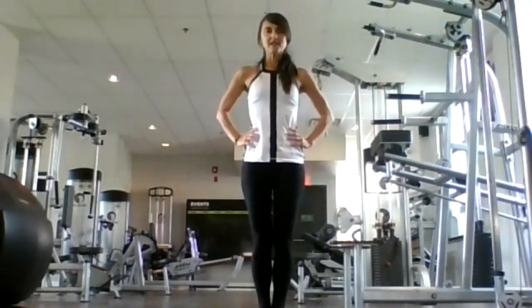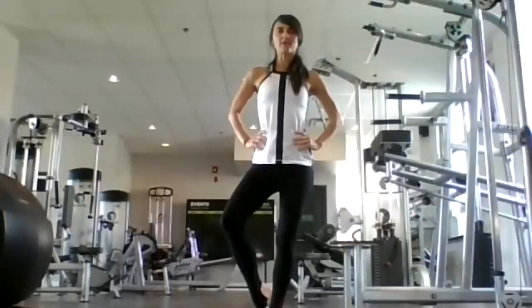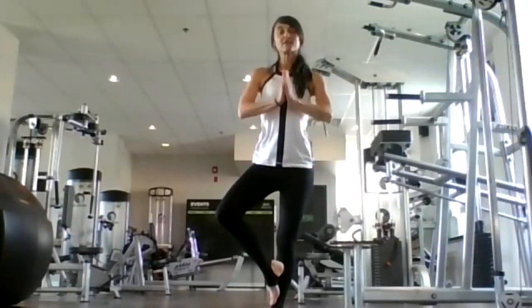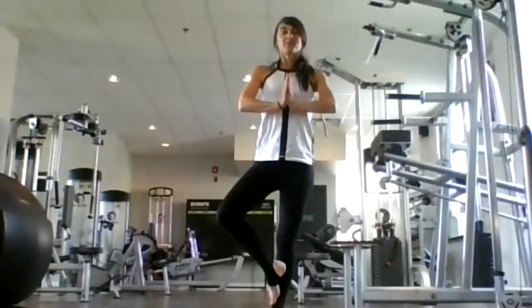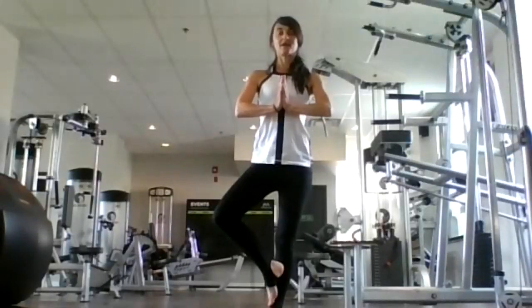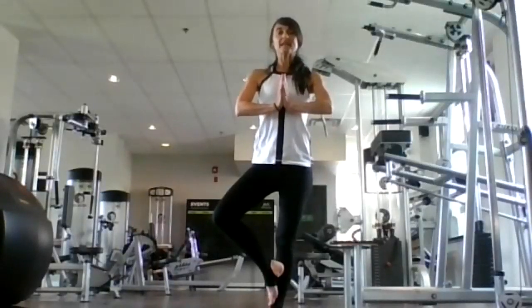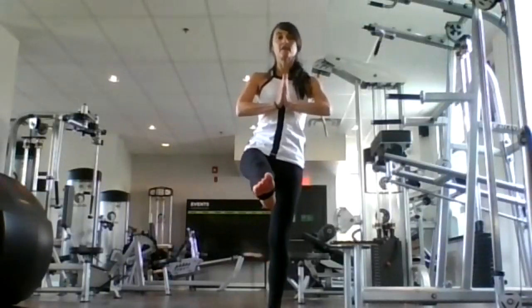We'll do a quick tree here. Inhale, right leg bends, open it up. It's always nice to decrease our breath with tree. Find your tree, whatever is comfortable for you. Today let's just keep our hands at heart center. Breathe in. Breathe out. Slowing it down, breathing out through our nose. Inhale, knee back to center. Exhale, kick it forward to staff. And then exhale, release.